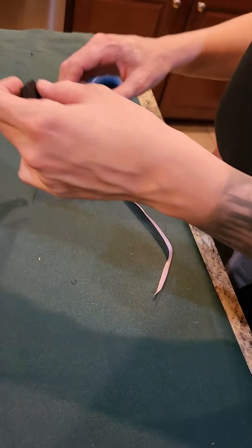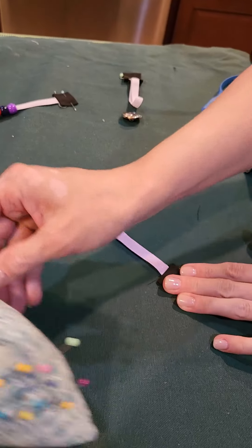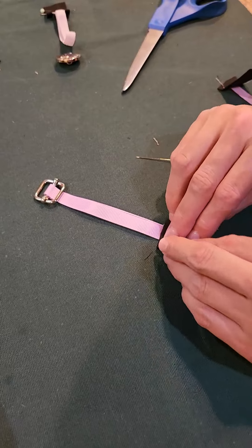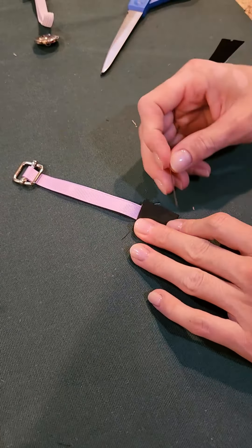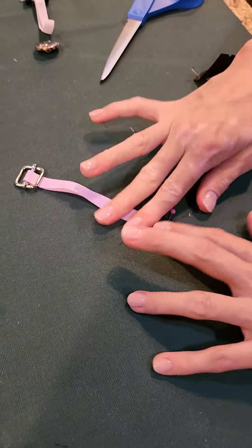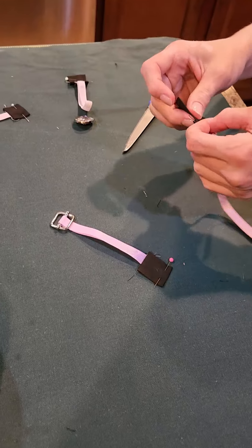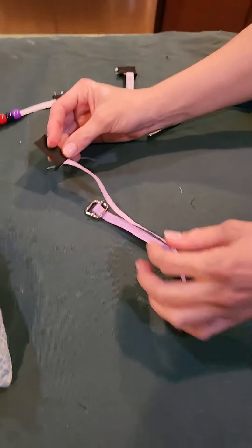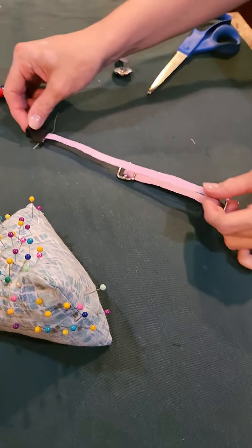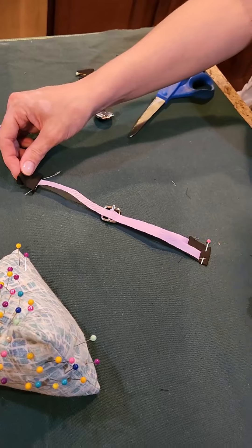Now let's put this one here. We're going to fold in our raw edge, and then on the other ribbon, we're going to fold in our raw edge. There's no real distance that you need to put it away from the buckle — probably about this far away is good.